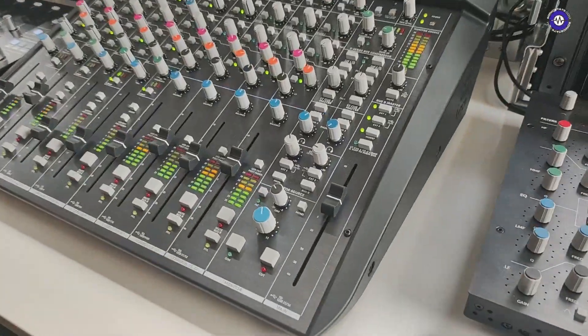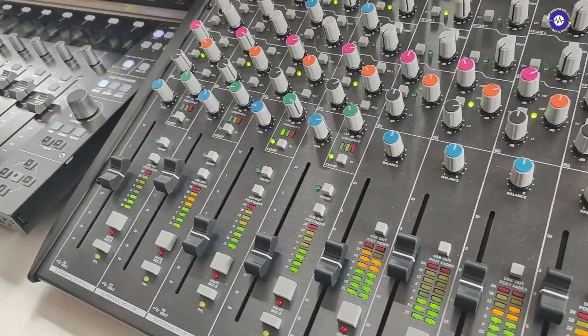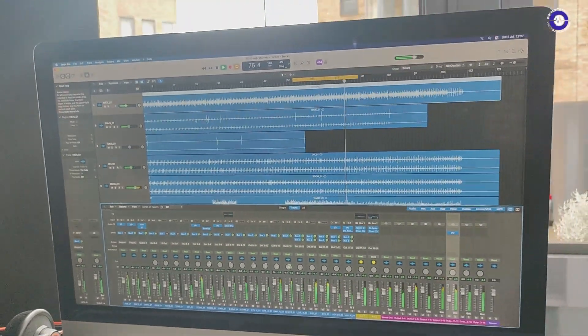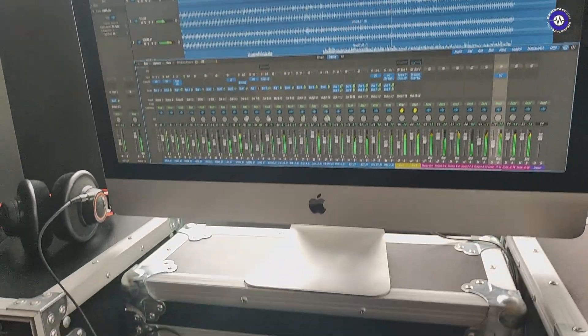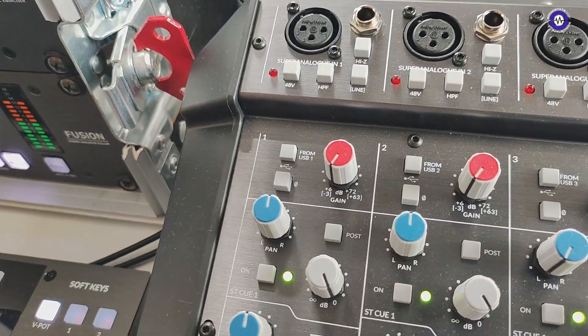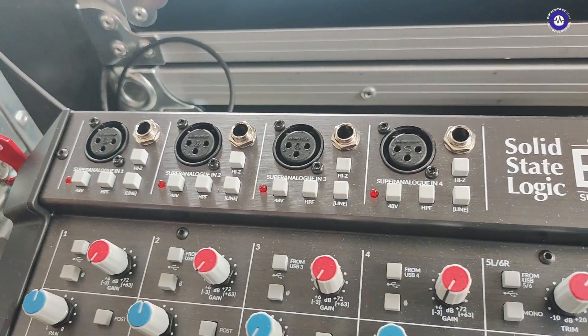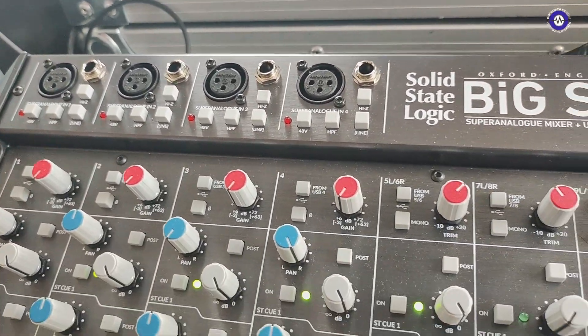Essentially it's a larger version — hence 'Big' — of the 6. The big differences are first off it's an interface, so here we've got it set up with Logic. All of the inputs can be switched between USB or analog so you can use it to track through. It's got four mic preamps on the super analog channels and also two sets of stereo cue stems.